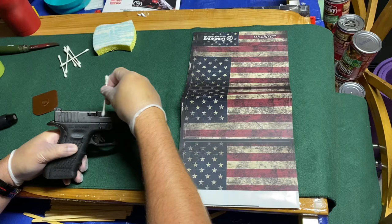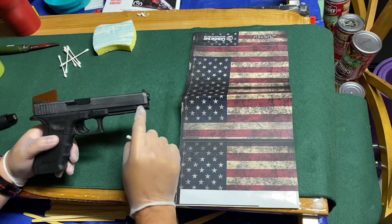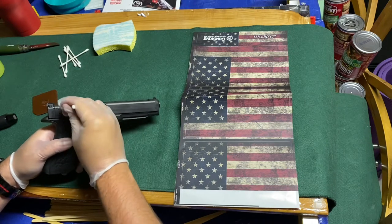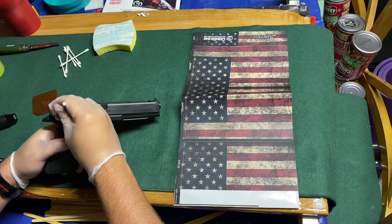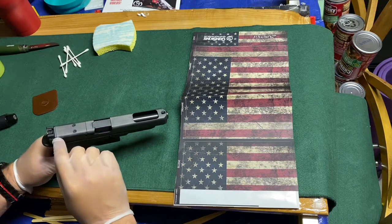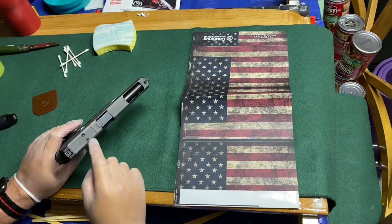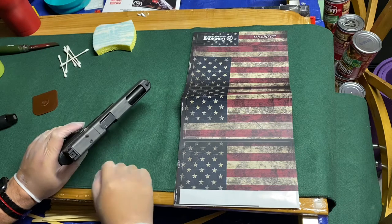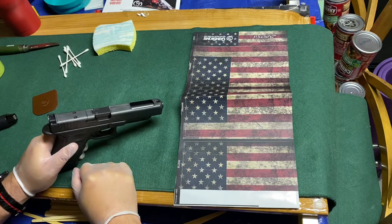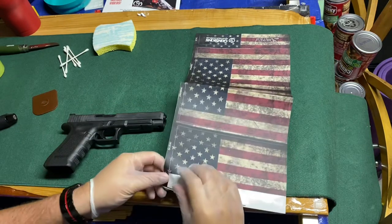What you want to do is line your slide up right down here and make sure it's nice and clean. I'm not going to put it on the bottom part of the slide — it's just gonna wrap over the top. Your slide wrap just has to kind of start at this edge; it's okay if you're a little bit off. We're gonna cut around all the sights. This does have the MOS system — I'll cover that and probably cut through those bolts and slice along the frame just so we can still mount an optic if we want.